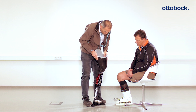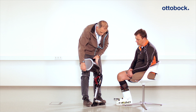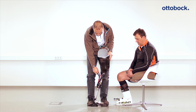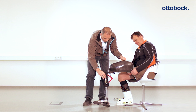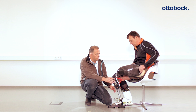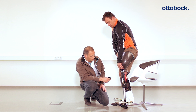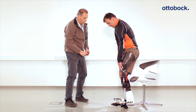Since the patient puts on the Pro-Carve prosthesis in its unlocked state while sitting down, it is necessary to ensure that the lock on the back of the knee joint is locked again in the extended position, which can be done with a simple hand movement. It is necessary to verify that the lock has been engaged securely. Feel free to support the patient the first time he or she stands up with the prosthesis.